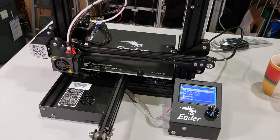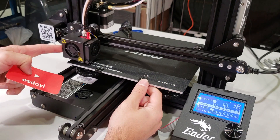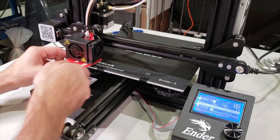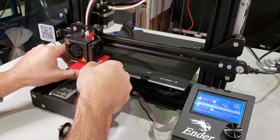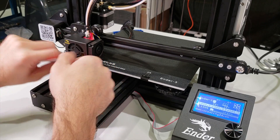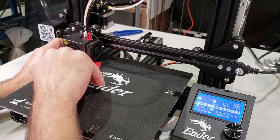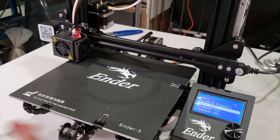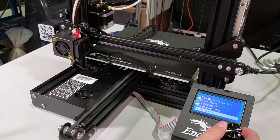Now we need to level our printer, but there is no leveling option within the software that I could see after I auto-home everything. I am going to disable steppers, then move my extruder to each corner by hand. I am going to use a business card, put it underneath, and basically release the knobs underneath until I reach the correct position and feel resistance between my nozzle and the bed. I am going to do that for all corners. After you feel this resistance, auto-home it again and go over this step one more time.